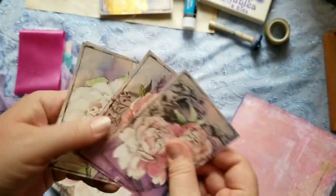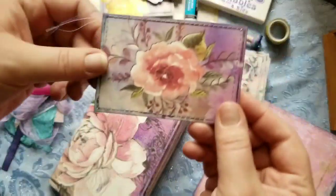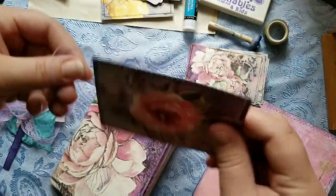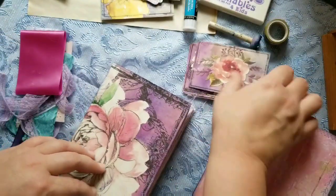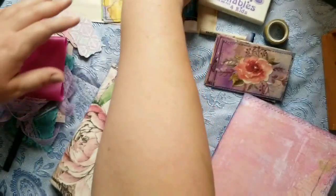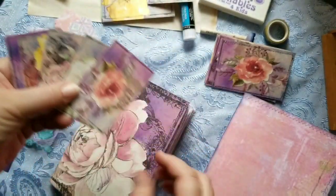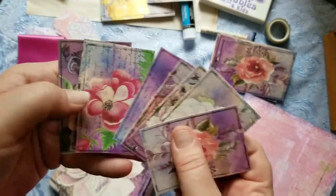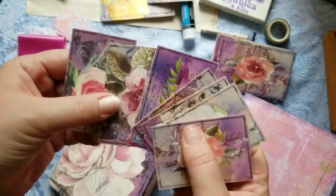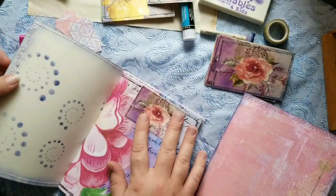The first way is to print them out regular size like this, and you can back them onto coffee-dyed paper, which I did with this one, and stitch all around — makes a great journal card for your pockets. The next size is small — these are three by two — you can make great tuck spots or journal cards, pin them to the top of the page, or paperclip them.